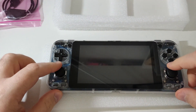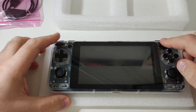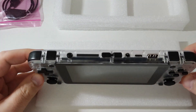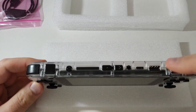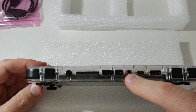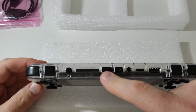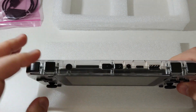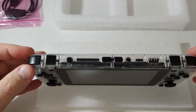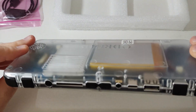Here is the heat sink, and the speaker. As you can see, there are analog sticks, a D-pad, A B X Y buttons, Start and Select, and shoulder buttons. There's also a USB port for charging, a 3.5mm headphone jack, volume buttons, and the power on/off button.